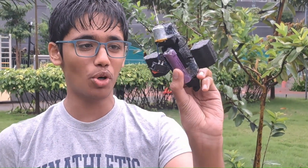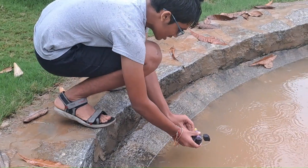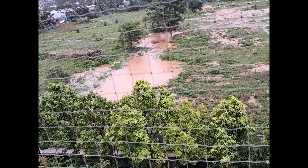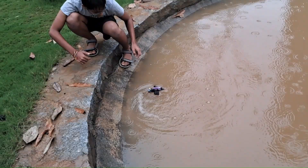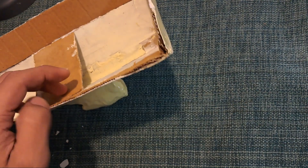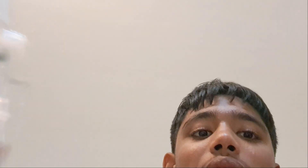I whipped up a prototype to see how well it works and how fast it goes. Luckily it's so rainy the whole area is completely flooded, so I can test this anywhere. Unfortunately, making the boat out of cardboard was a bad idea — the entire thing is completely soaked. Plan B: I'm going to redo it and make it out of a plastic bottle.